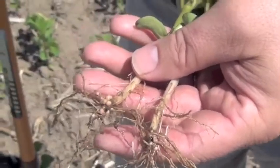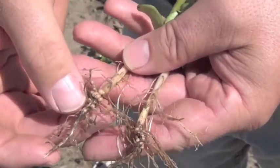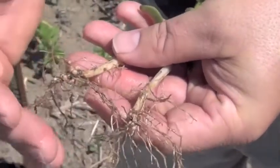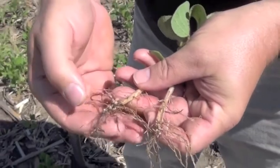You got this great nodulation, and early on, this is what we expect. We get lots of those nice nodules around the crown. You can tell by how easy these roots were to wash off that this soil is in really good shape. We're getting great nodulation, great setup early on.